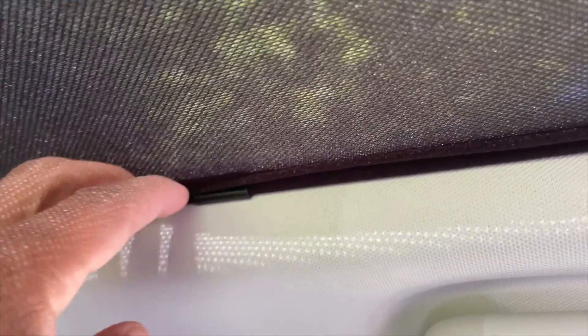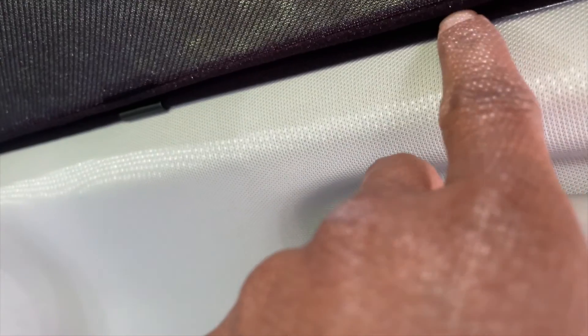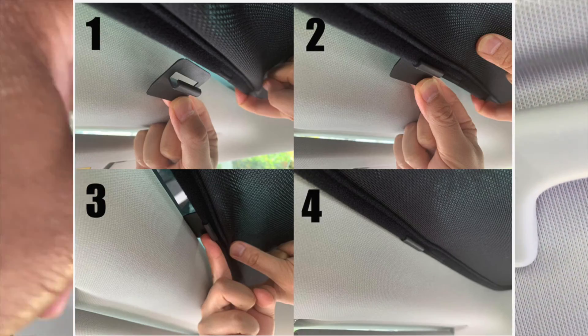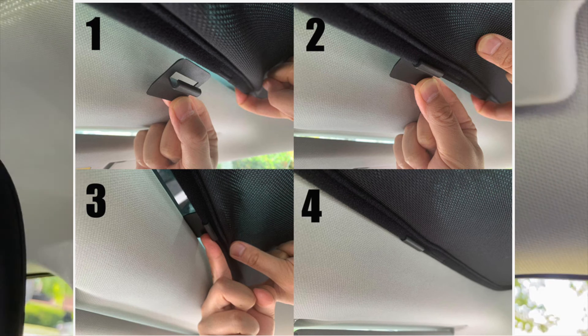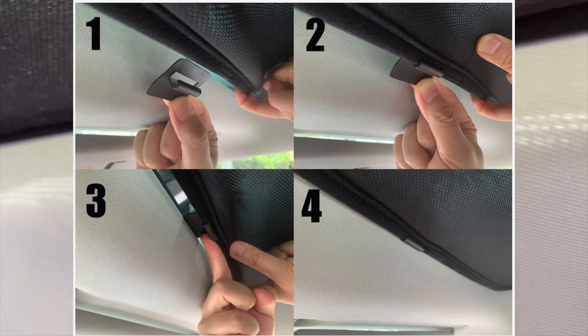There are plenty of clips to make sure you do a thorough job. It's not very easy to find that little channel, but the shade fits perfectly and there's a lot of room to slide the clip up in between the actual roof lining of the Mach-E.